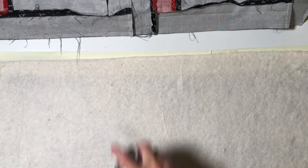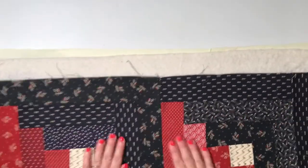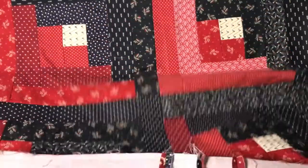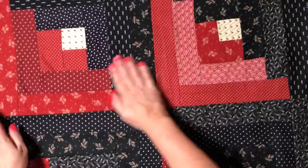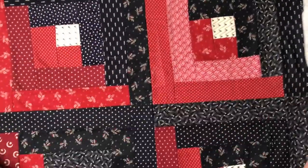Now spray the wadding layer and press your quilt top onto it. With large quilts, it can help to roll your quilt top as you did with the wadding, so you can smooth out each section as you stick it in place. For a mini quilt like this one, simply lay your fabric on top and smooth it out with your hands.